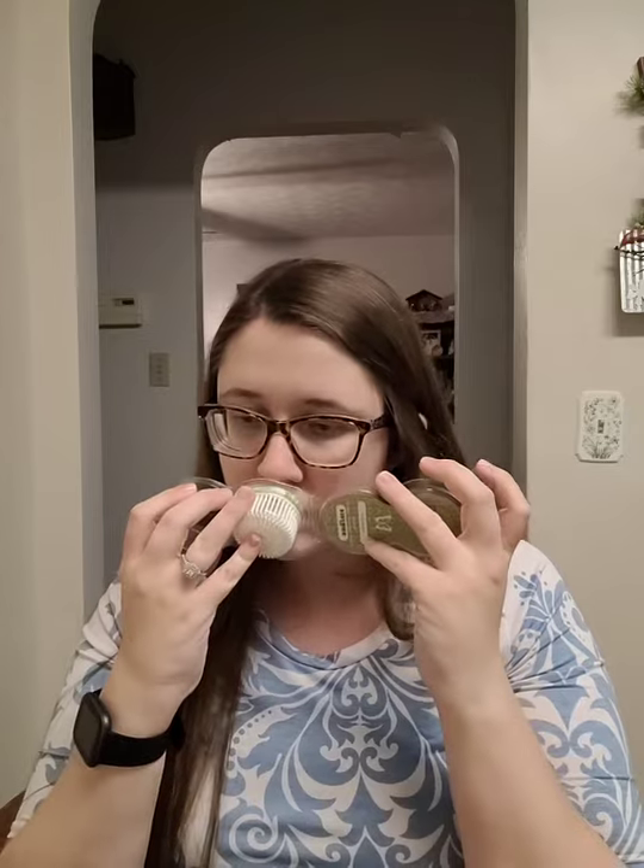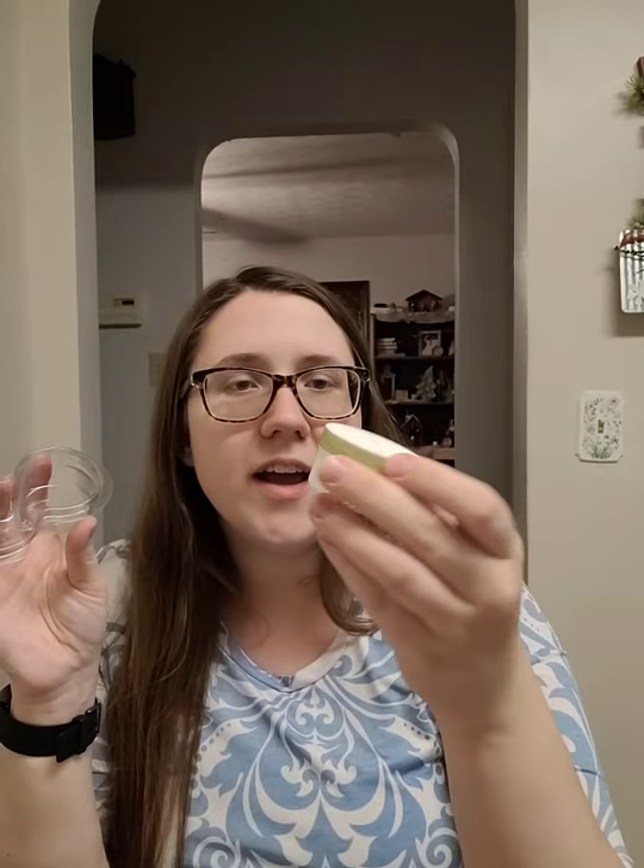Then I have my Scentsy Pods from my diffuser upstairs — you plug it into the wall and it just blows air through these little scented pods, and they last you for quite a while. I used Amazon Rain, which comes with two pods, but I only saved one to show you guys. It still smells super good. Amazon Rain is just an amazing fresh smell — very hard to describe, but it's one of my favorites.